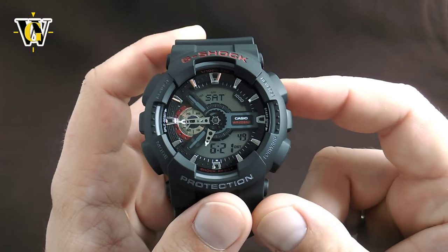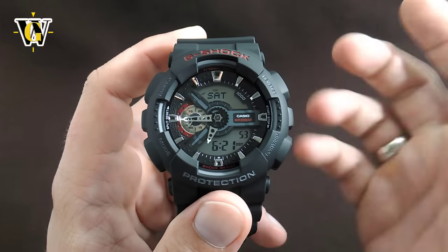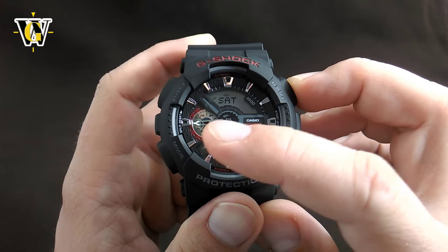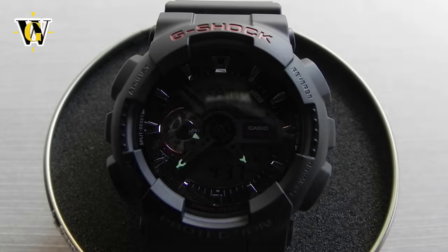This watch does have a slight advantage over the GA100 because the GA100 has no lume whatsoever. However, this watch does have some lume on the tips of the hands — I'll put a video showing how it looks. It's actually quite good lume, but there's just such a small amount that I'm not sure how readable it's going to be. But at least they put some, unlike the GA100.